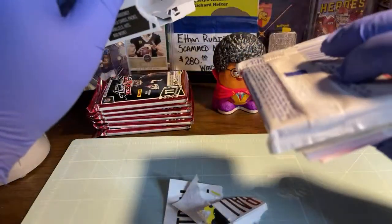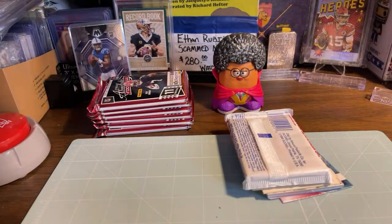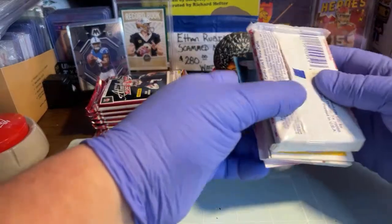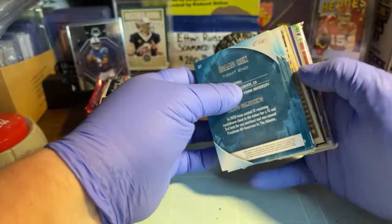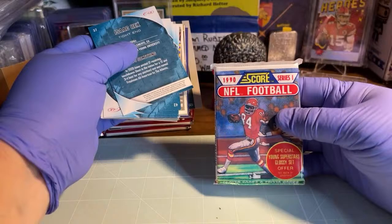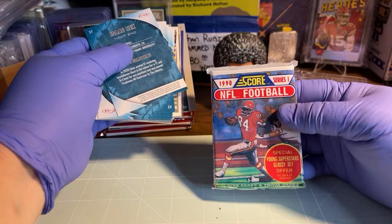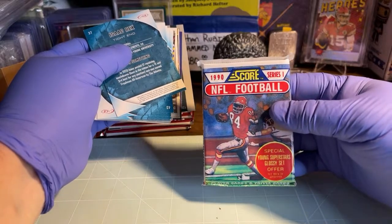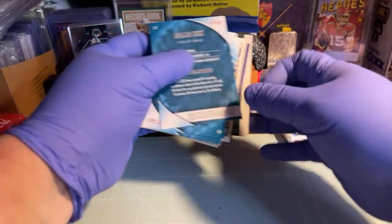I got a pack of something - let's go! It's a jumbo pack whatever it is. 1990 Series One - let's go bang! Young superstars glossy set offer - wow, that's a good year, let's go!